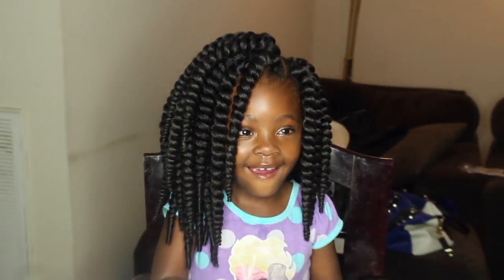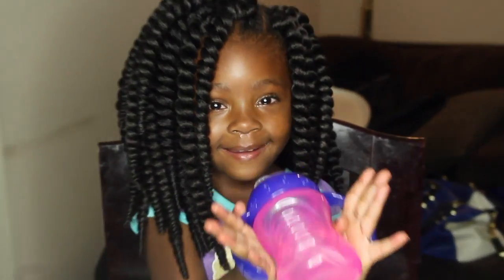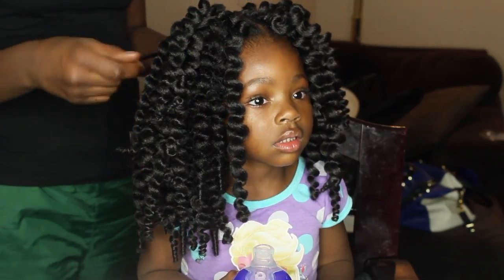All right, so now I've finished my little baby's hair. This is so cute but it's just like way too much right now, so we're going to go ahead and unravel these twists.